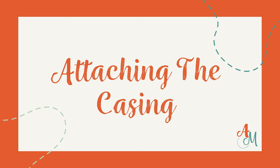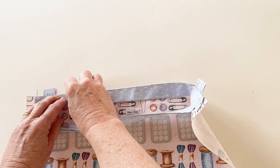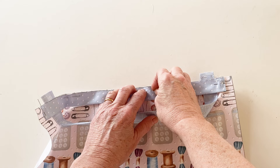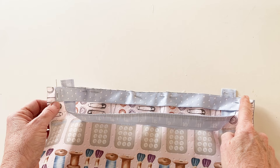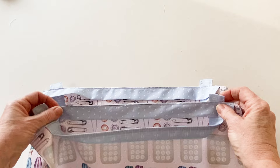Attaching the casing. Pin one casing right sides facing to the top edge of the front outer. It needs to be placed centrally across the width of the front outer with the top raw edges matching. Pin it into place making sure these raw edges match all the way along. You will notice that it sits on top of the handles. Tack it into place all the way along the edge just within the seam allowance to hold, then repeat to tack the other casing to the back outer in exactly the same way.